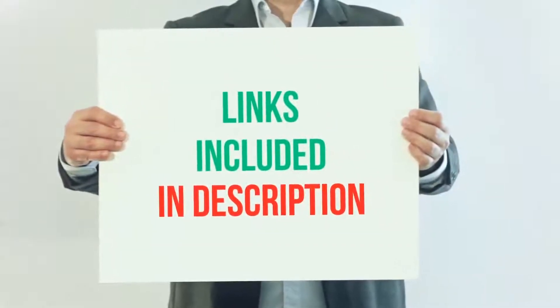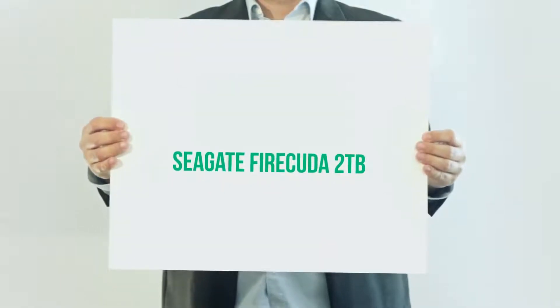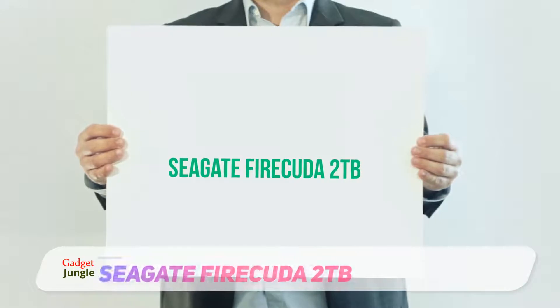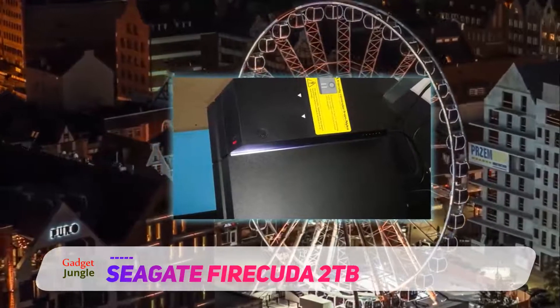For more information and current price, I included this product link in the description. Seagate Firecuda 2TB — Seagate came up with the Firecuda hard disk series to specifically cater for gamers, and hence all of its features are meant to improve your gaming experience.